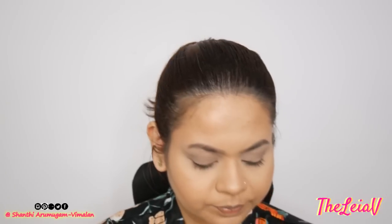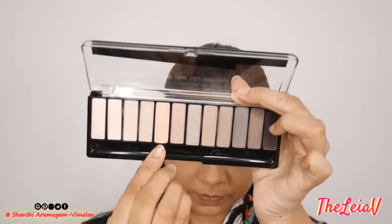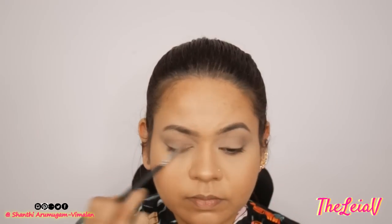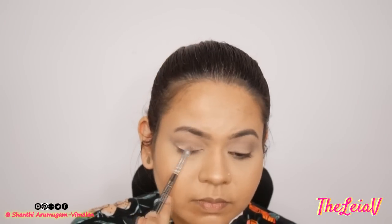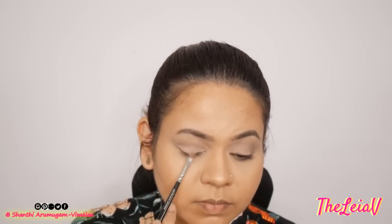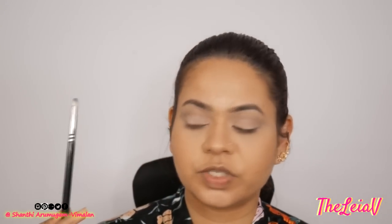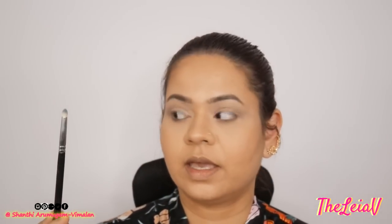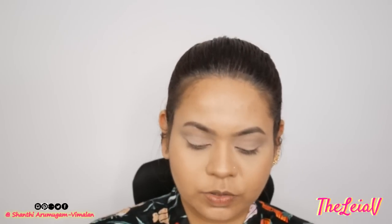I'm going to be going in with a shimmery peachy shade, and I'm going to be taking a small tighter packing brush to really pack on this color. Such a beautiful color. Then I'm going to be taking a pointy brush — this is the 230 Luxe Pencil Brush by Zoeva — and going back to the grey shade to pack it onto the crease.